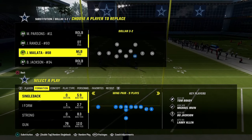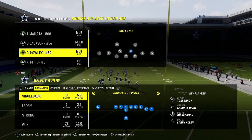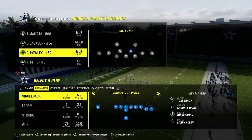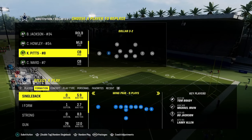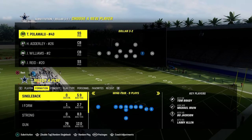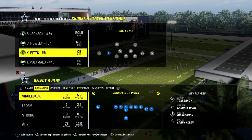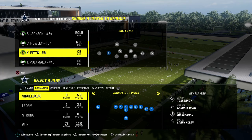We're going to have Micah Parsons with Midzone KO and Lurk Artist on the left side. On the right side I end up putting Mailata because he gets Midzone KO and Lurk Artist, so if I drop him in a zone he's going to play really well. Slot corners you're just looking for Flat Zone KO and height. Those are the main things - good abilities: Midzone KO, Flat Zone KO, Deep Zone KO, all the KOs. That's what you want.